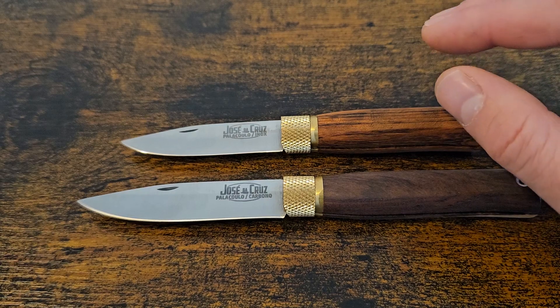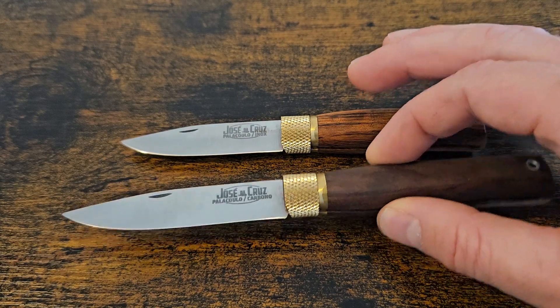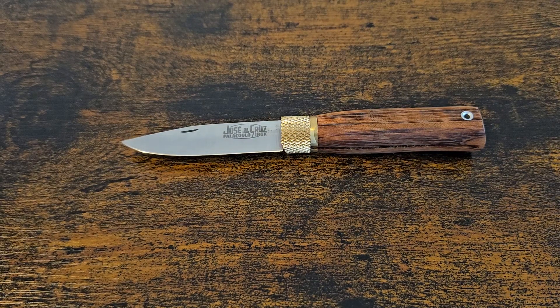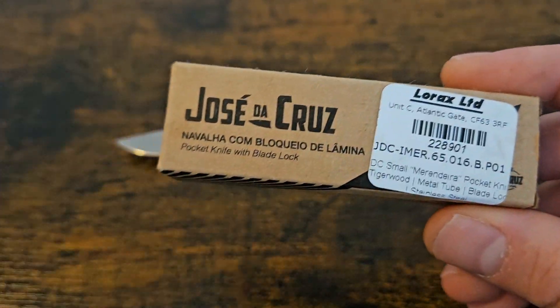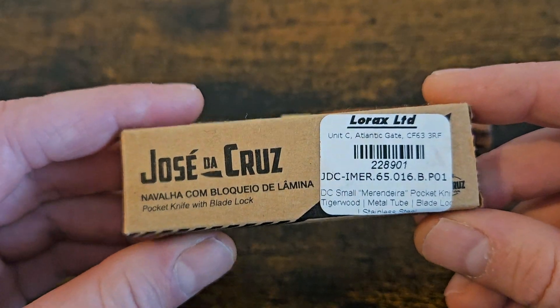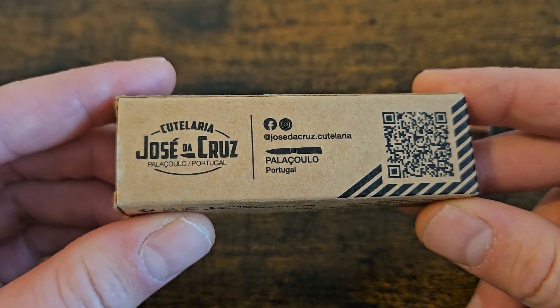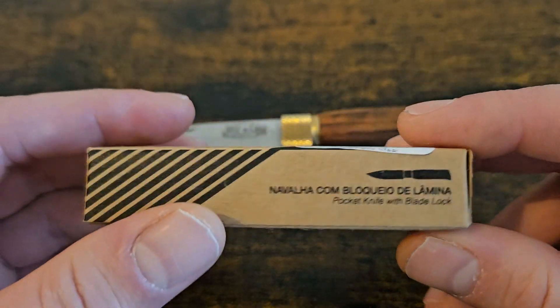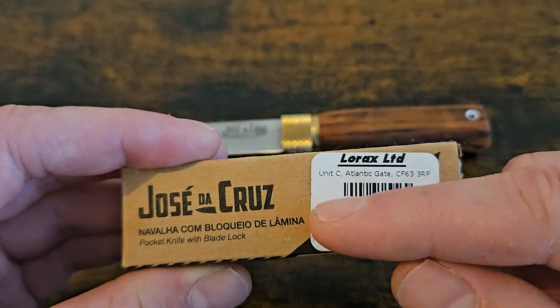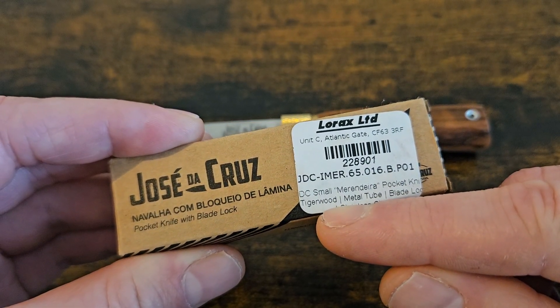So which one should we have a look at first? Let's have a look at the small. This is classed as the small size — I'll show you the box real quick. I bought these from Heinnie Haynes. I've been eyeing them up for ages, but in the UK we'll get a load of stuff in, it sells, and then sometimes it doesn't come back around for a while. So, José de Cruz, based in Portugal — this is all the information you probably need.